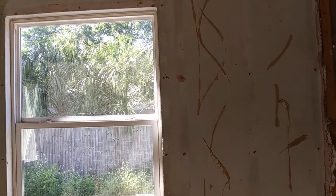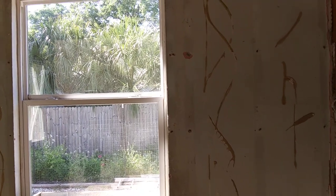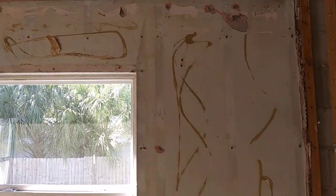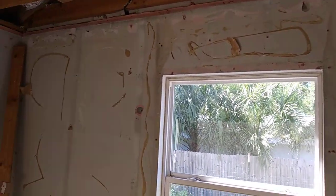Hey guys, this is Nina. Today we are going to talk about what happens when you apply acrylic paint inside of your house onto your internal walls. What we are looking at here are internal walls of one of the rooms in our house.